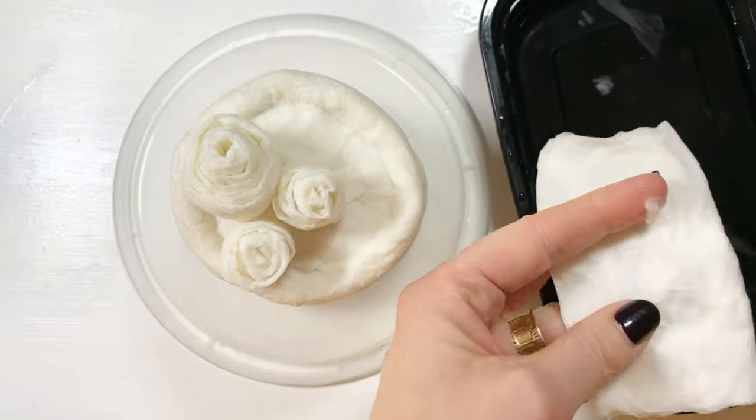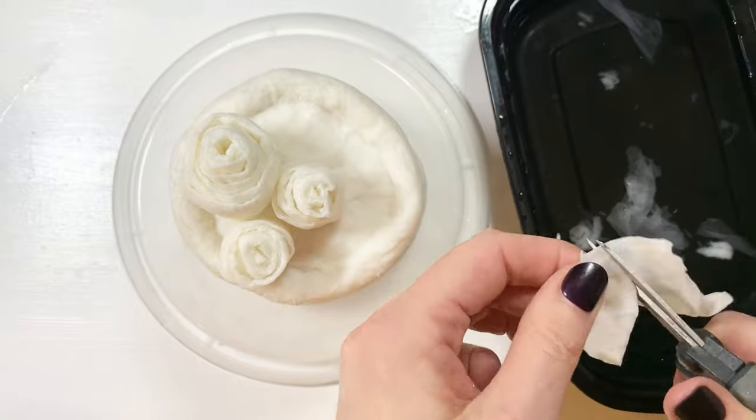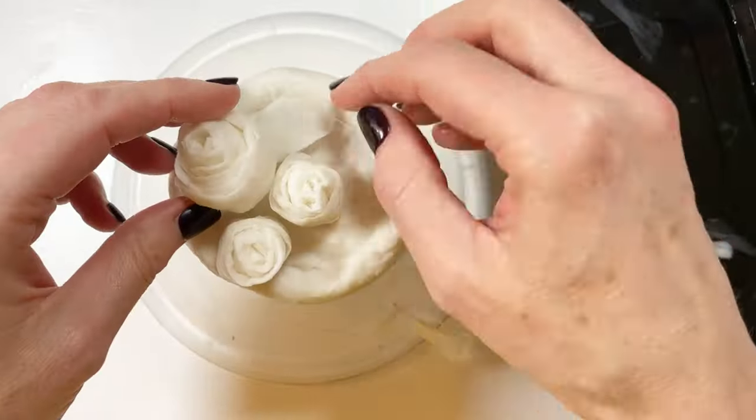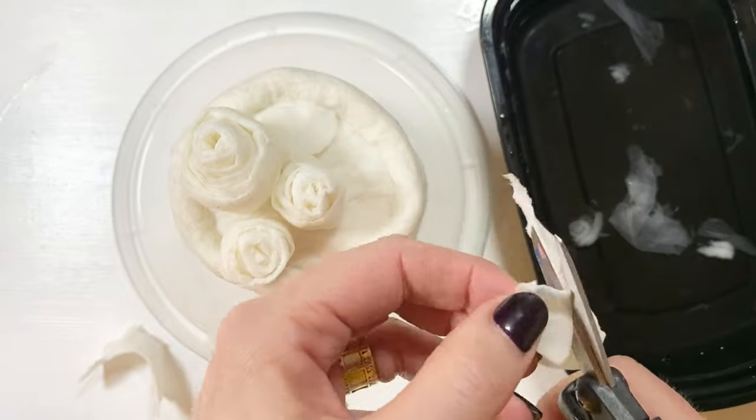Now I'm going to make some leaves. I have some sheets of toilet paper, I wet them a little bit, and then I cut them into the shape of leaves. If you don't want the leaves to be flat, let them dry so that they're somewhat curved on the surface.